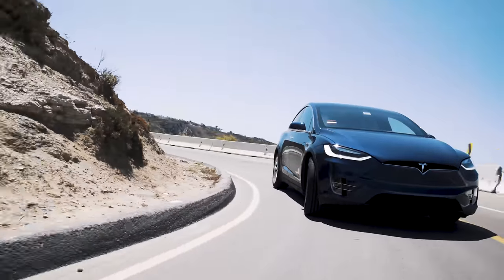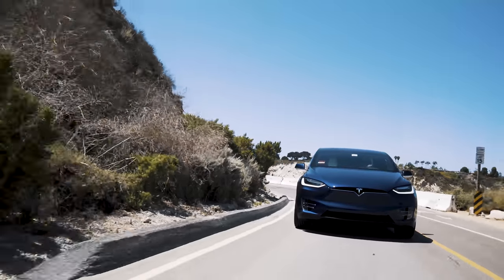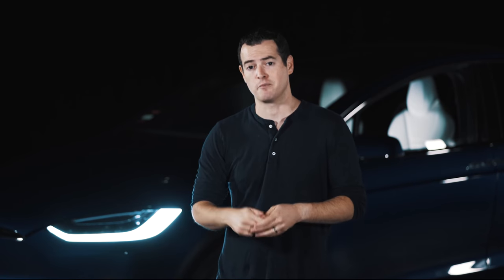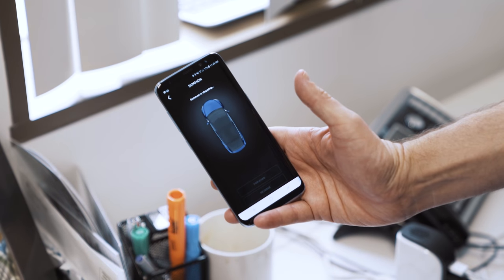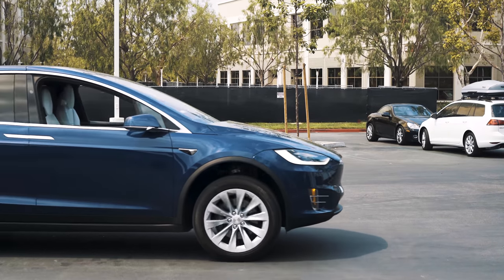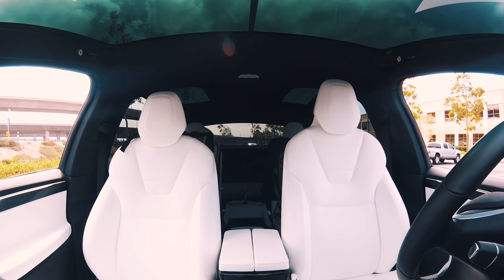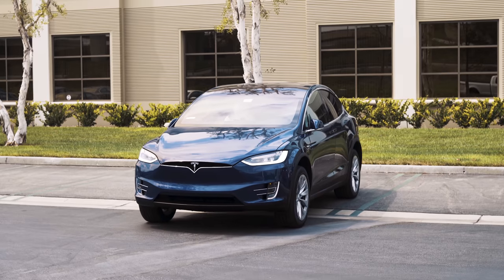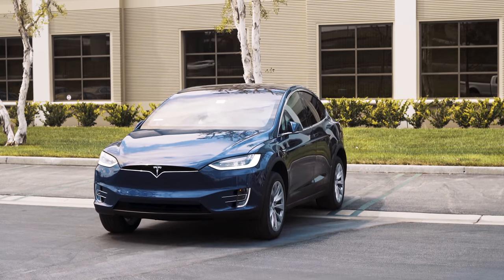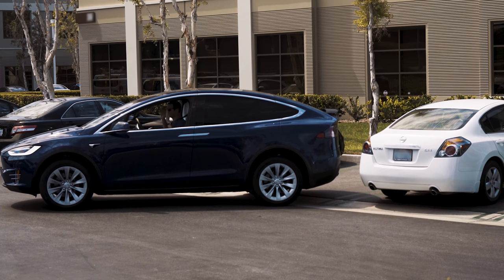The car is equipped with Autopilot 2.0, and as of this filming it doesn't do much more than the original Autopilot did — but it does do a ton of stuff. First, there's a Summon feature: from your key fob or the mobile app you can make the car move forward or back without anyone in it, which is insane. Ultimately the car will use Autopilot 2.0 software to drive itself — park in a spot, summon it, and it'll pull out and drive right to you. Right now it's just forward and reverse, but it's really cool.